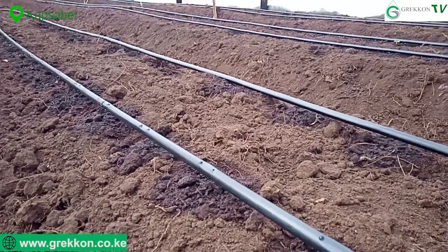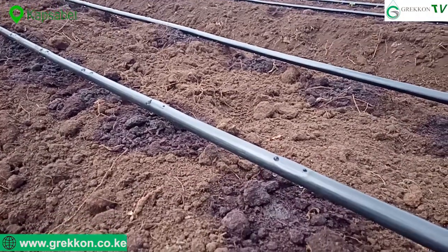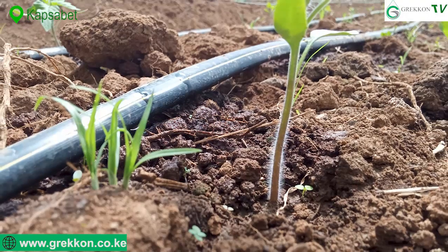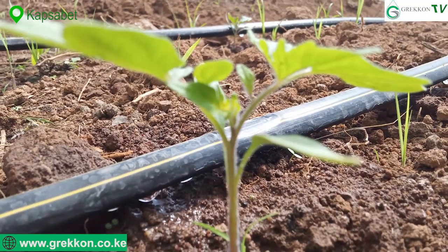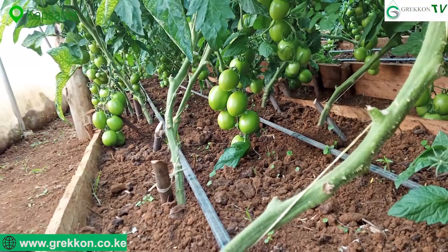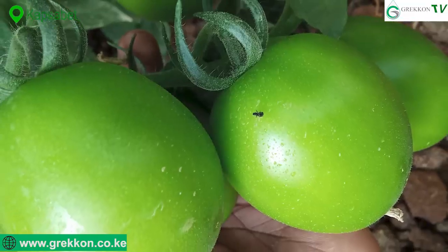Once the drip system has been set up, the next step is transplanting of the seedlings. After transplanting, the plants stay for about 75 to 90 days, then you harvest for the next six months with good management.